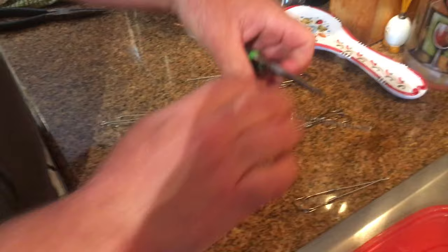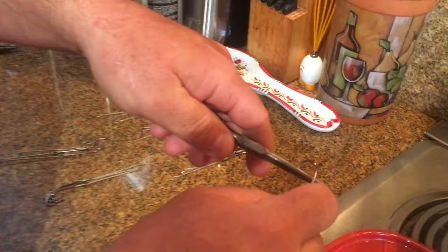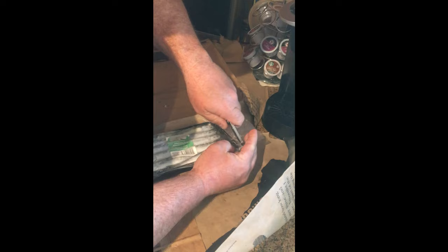You're going to smash your barb with some needle nose pliers. Make sure they're completely smashed so you do not get a big ticket by Fish and Game or Coast Guard when they pull up and check your tackle. Very important part of California regulations: no barbs for ocean salmon.